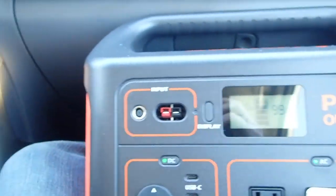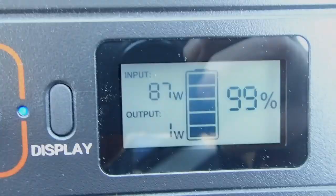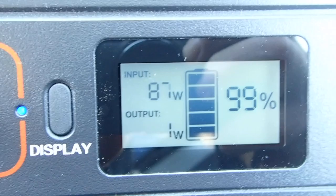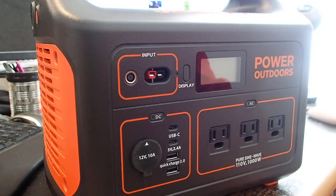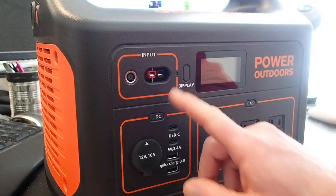In terms of charging, here's a quick look at 12 volt cigarette lighter charging in a car. It was charging at just under 100 watts — not bad at all.